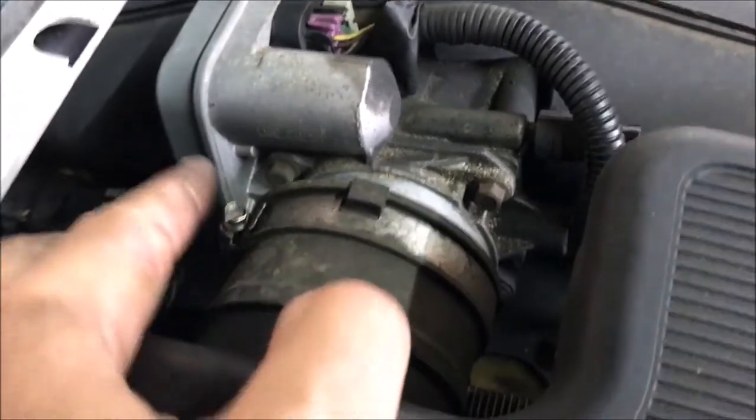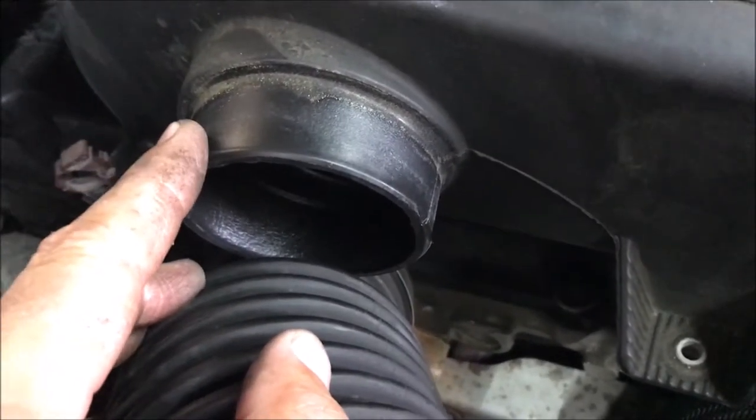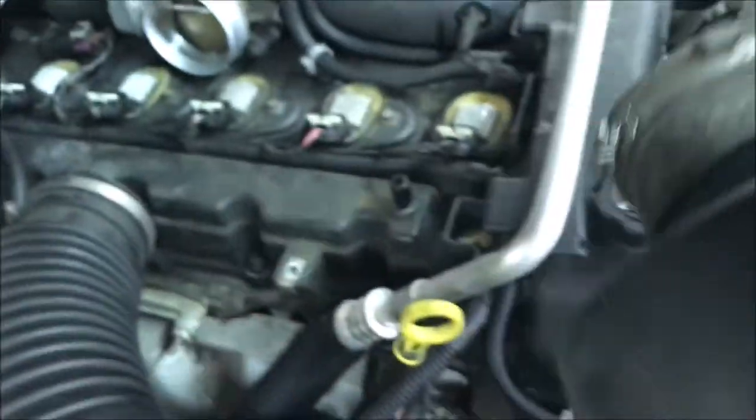It'll just slide off, and once you have this loosened up and you've taken the air line off of this side, take those two 10 millimeters and then just grab this thing and pull to the passenger side and it'll just come up and out of the way.